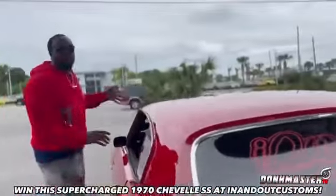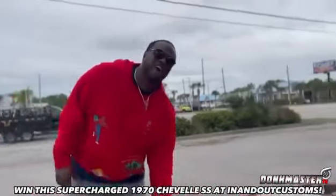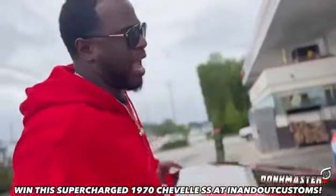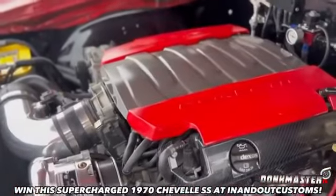Y'all asked for old school but y'all want a muscle — y'all want to make sure y'all see it. We got the muscle. There ain't no flexing going on. Check it out — supercharged LT. That's it.